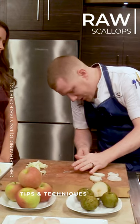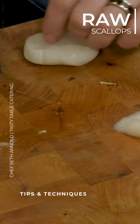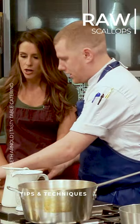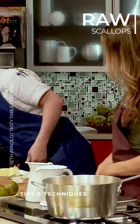I like to use my hand, press down on it gently, and then give it a nice fillet. A lot of people don't realize that you can eat scallops totally raw, but they're one of my favorite kinds of seafoods to eat raw. They're so sweet.